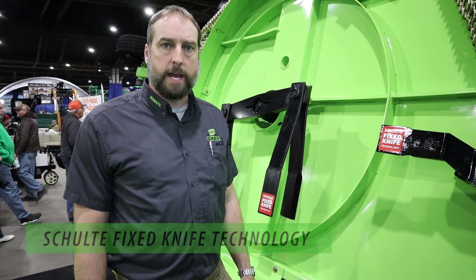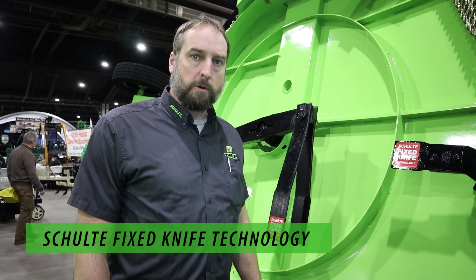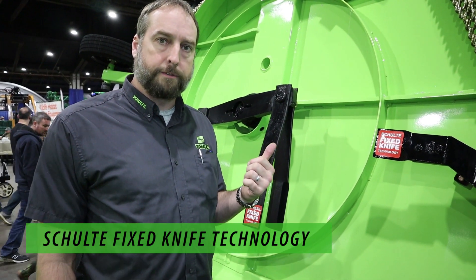Hey, I'm Luke Andrews. We're here at the National Farm Machinery Show. I want to take a second to go over our fixed knife technology and tell you what it does and what it's made for.